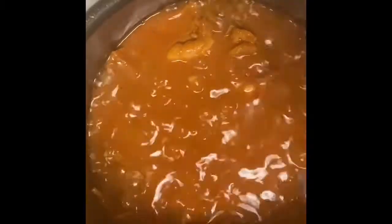Let it cook. Once the vegetables are all cooked, take them out, discard the cilantro and the celery. Place the rest of the vegetables in a food processor or blender and puree them. Pour the vegetable puree into the sauce.